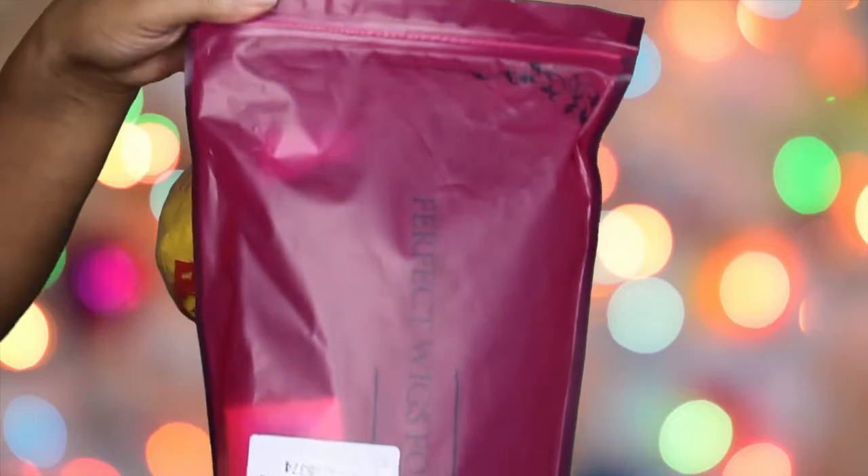I didn't fully put the wig on — I just put it on with a little bit of Got2b Glued free spray so that I can show you different hairstyles. I did customize it as well, so here we go.